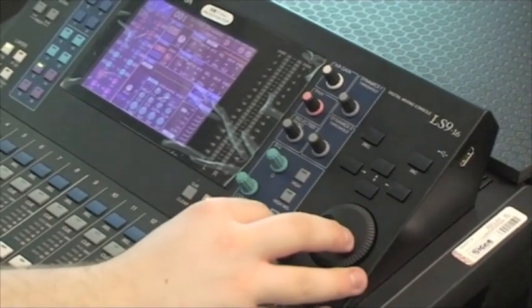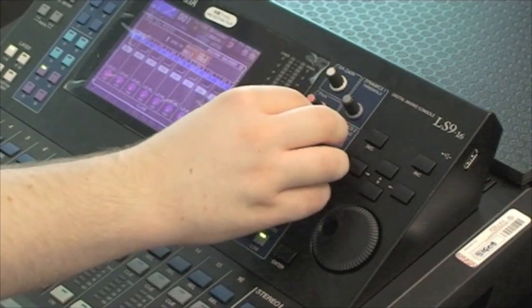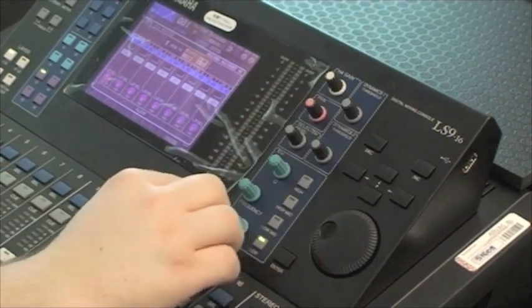On the channel strip, the auxiliaries must be turned up. Select the auxiliary using the navigation keys, press enter and then using the selected send knob, adjust as needed.